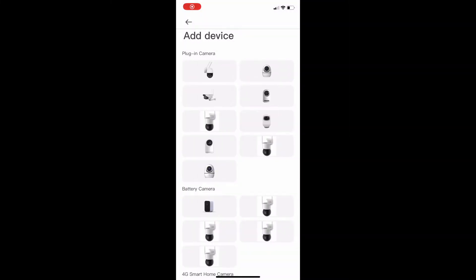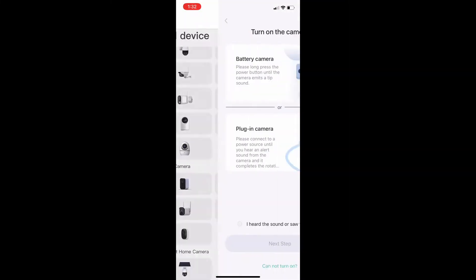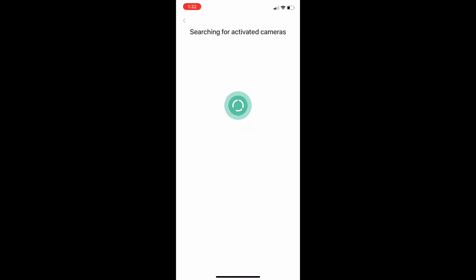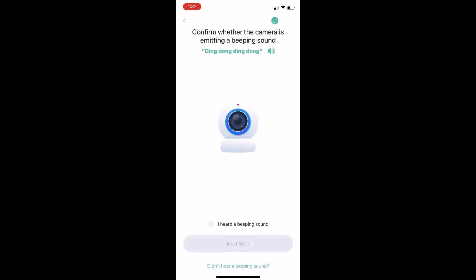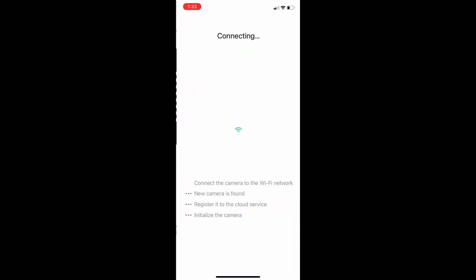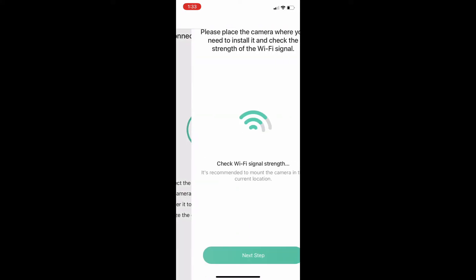Once I had the camera on and the app downloaded, the first thing you need to do is find your device and click on it. You can connect multiple devices if needed, and the app will automatically search for the activated camera. Once it finds the camera, you enter your internet information — it automatically finds your Bluetooth, then you put in your password. A QR code comes up and you scan that code with your camera, you will hear it beep, and then the camera and the app are completely connected. It really only took about a minute — very fast and easy with no problems at all.